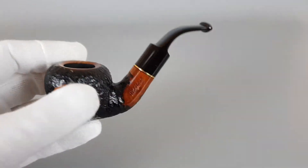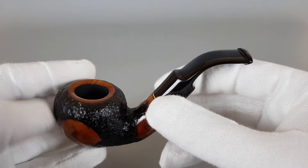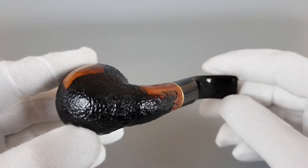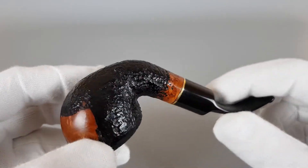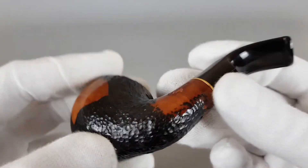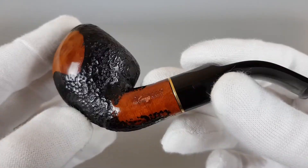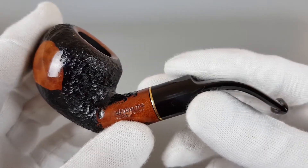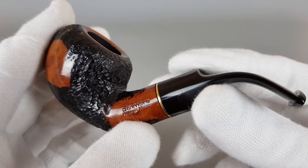Medium size, full-bent looks really nice on this pipe. The rustication is shallow and it's in all black stain. We have stamping there. There's one factory-filled pit there, as you can see, but they stamped over it.